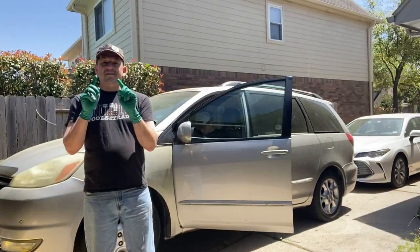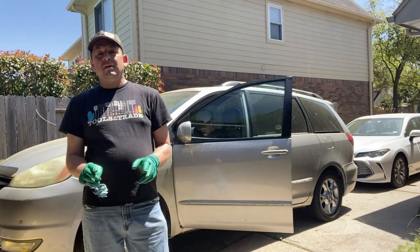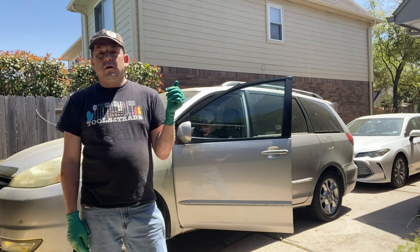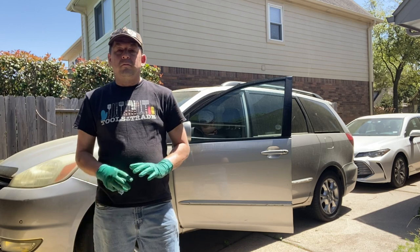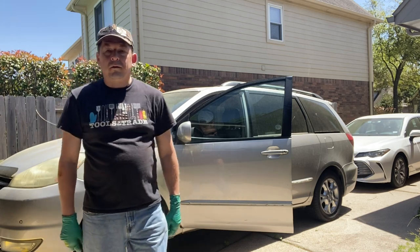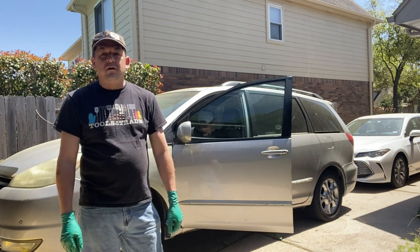Welcome back to the channel. Today we're working on a 2004 Toyota Sienna. I have been fighting a catalytic converter code for years — it's got four oxygen sensors and I think they've all been replaced over the years. This P0420 code has been haunting me for about three years. It goes away when I change the oil, but it comes back at odd times and now it's resetting itself quite frequently. It's got to be the catalytic converter.